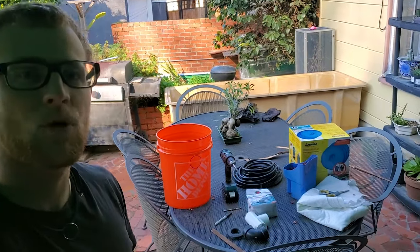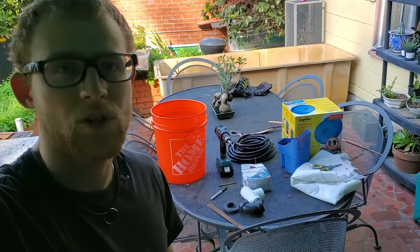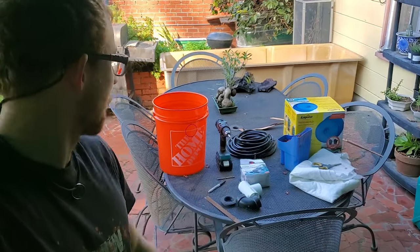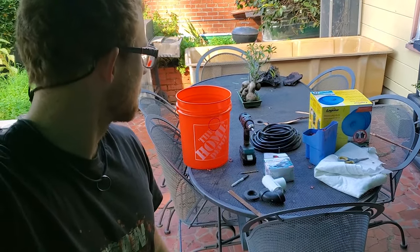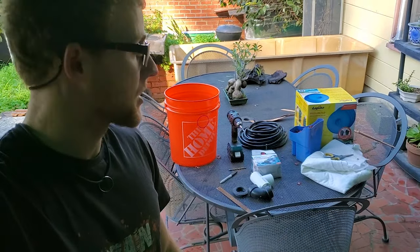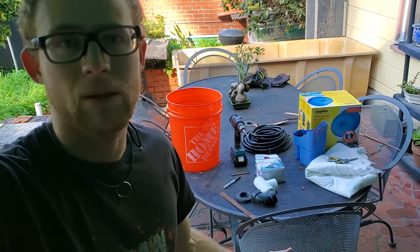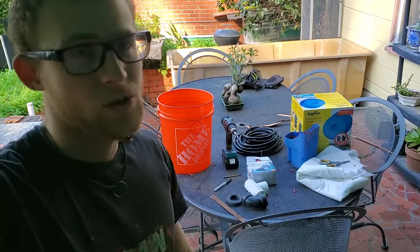In this video, I'm gonna show you how to build a very simple five gallon bucket pond filter, aquaponic filter, whatever you want to use it for. It's gonna be very simple — literally only one hole that you're gonna have to drill out. I'll also go through all the parts and post Amazon links to them in the description so that you can get them yourself. So let's get to it.